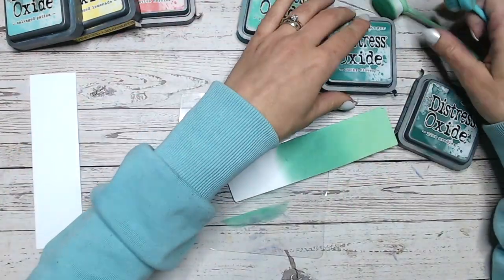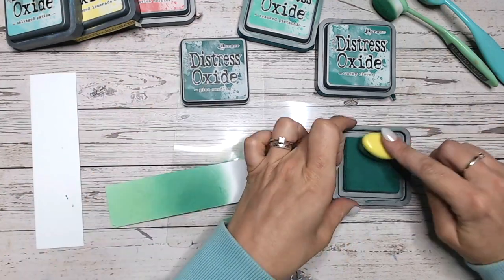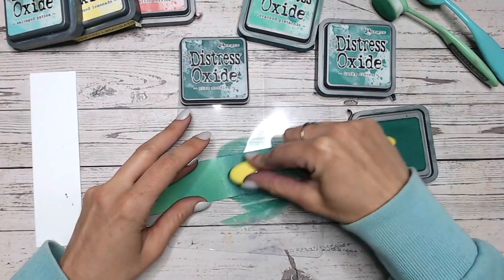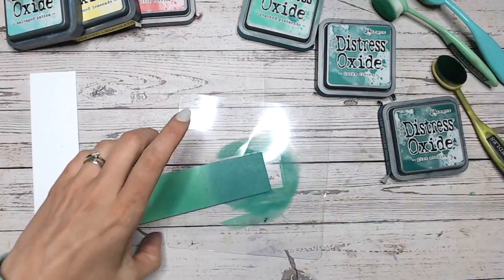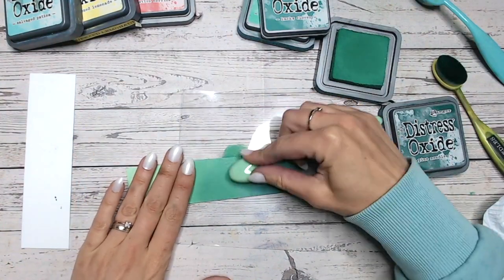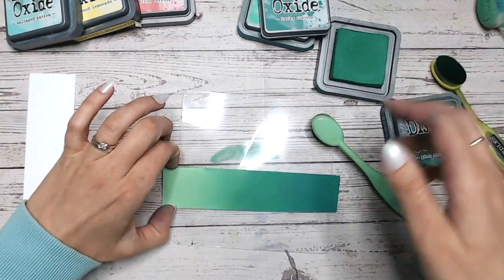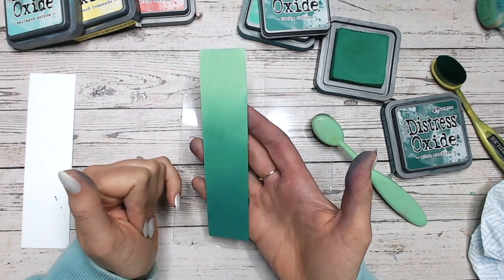Let's bring in our third colour — it's going to be Pine Needles. Now this is a really deep green; I feel it's still got a hint of blue to it, so it's getting towards a really dark teal kind of colour. It's quite a new ink pad so it goes on really juicy at the moment. Because it is a dark colour, I'm just going to go up to the edge of the Lucky Clover, then give my mat a wipe and go back into Lucky Clover to blend over that blend line. They just work so well. So we've got Pine Needles, Lucky Clover into Cracked Pistachio — beautiful.